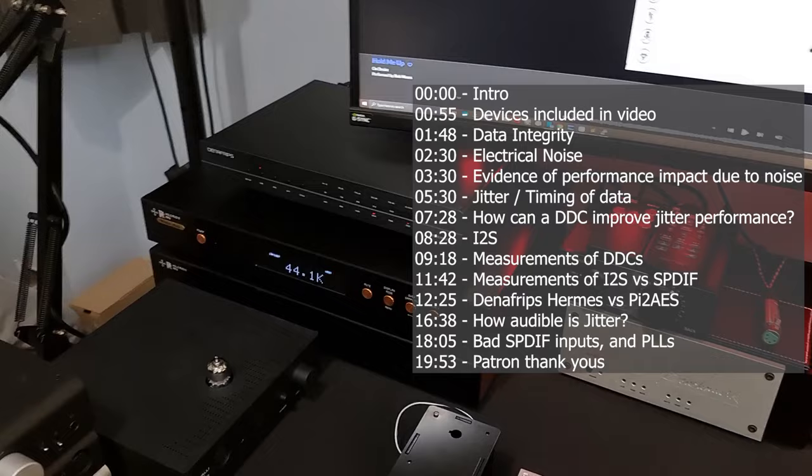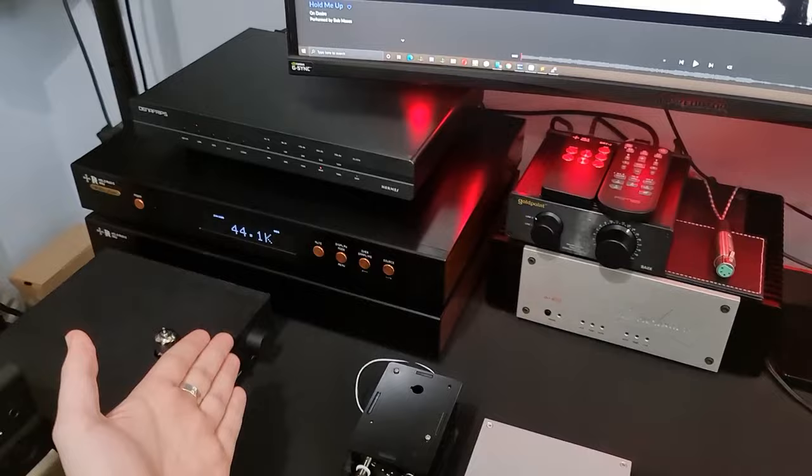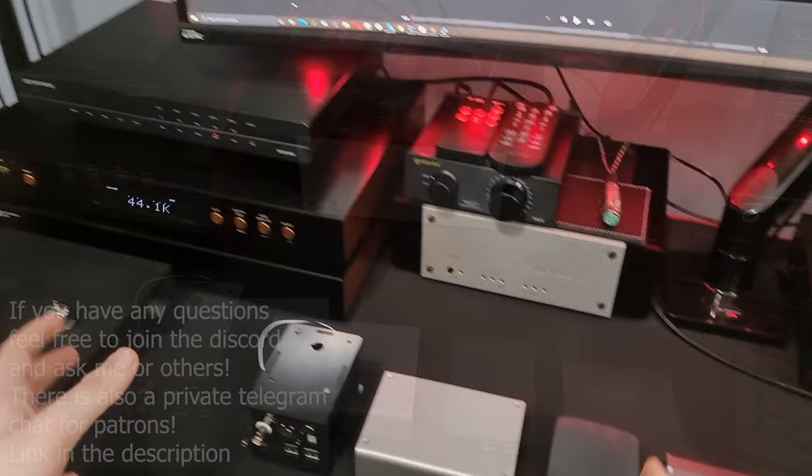DDCs — digital-to-digital converters. Why on earth would you want to buy one of these? Obviously, you've got to feed your DAC with something. You've got to get the music — digital information — from your player to your DAC. Why does it matter how you do that? As long as the data is bit perfect and unaltered, why does it matter? Hopefully, this video is going to clear up why the digital source you use does make a difference, the mechanics of that, and I'll be providing some measurements of these devices to show the differences they make.